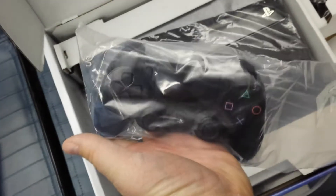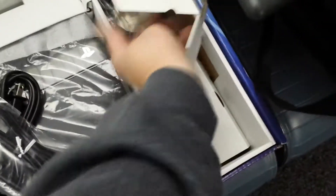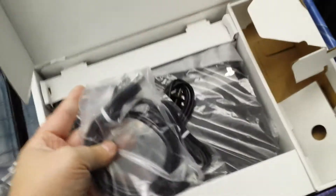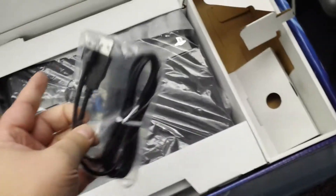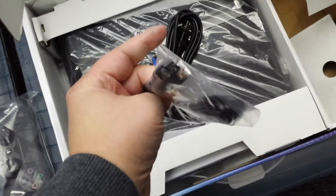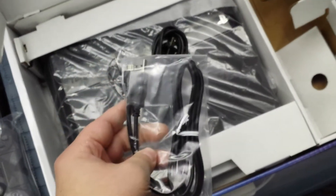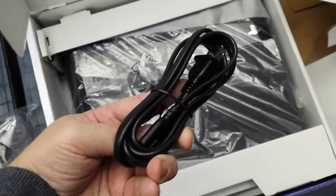Here is your brand new DualShock 4. And then you can lift this out — and what do we got here? So HDMI cable — why couldn't they do this with the PS3? Who knows. USB charge cable for the DualShock, which is now micro-USB, like your Android phones. Power cable, just like the PS3 slim and super slim.